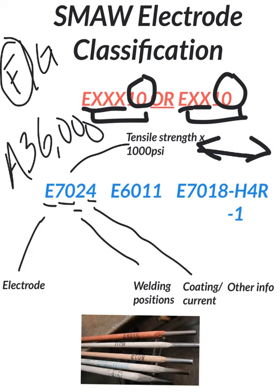We now have E6011. It's an F3 rod — it falls in there with the 6010; they're two very similar rods. E is for electrode, 60,000 pounds tensile strength, position one. One equals all positions, so we run mostly all-position welding rods in our classes. We can run these in flat, horizontal, vertical, and overhead. This last digit is a one for your coating and/or current.